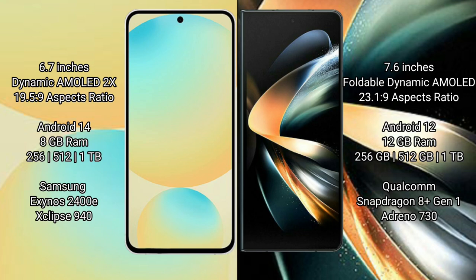The Samsung Galaxy Z Fold 4 comes with 12GB RAM and 256GB, 512GB internal storage, powered by the Snapdragon 8 Gen 1 processor and GPU 730.